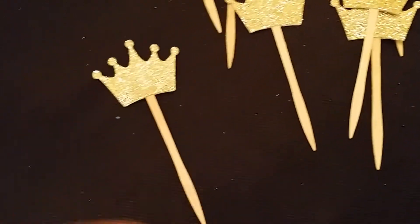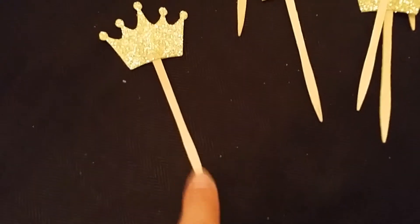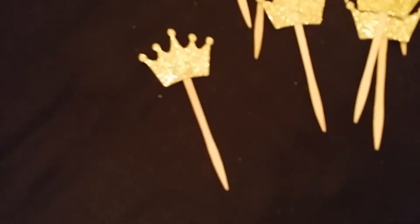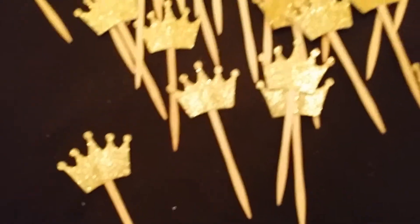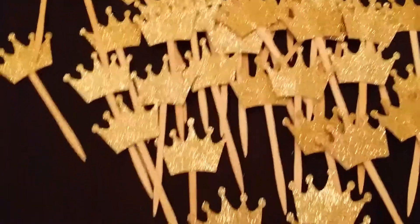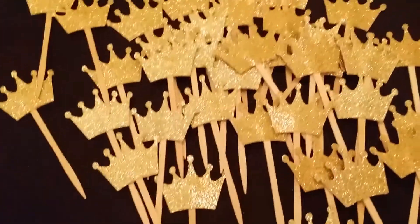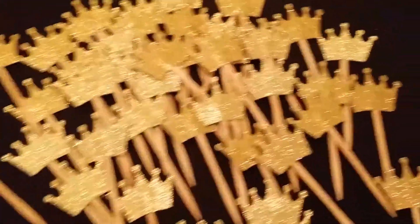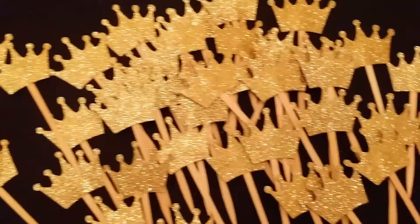These little sticks I found at Hobby Lobby, and I thought these would fit much better than toothpicks because there's icing on the cupcakes and that stands up pretty tall. I figured these sticks would be perfect, and especially they're flat too, so that helps a lot more. Those are the cupcake toppers — really pretty.